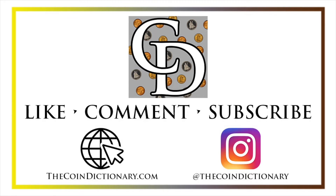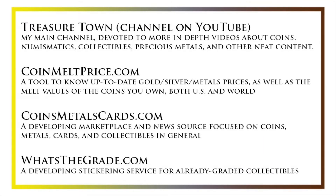I'd also like to draw your attention to some other helpful coin resources, such as my other YouTube channel, Treasure Town, which does more in-depth videos about coins and collectibles, as well as coinmeltprice.com, which shows up-to-date precious metals pricing and the melt values of coins you own, coinsmetalscards.com, which will be both a marketplace and news source for coins, metals, and cards, as well as whatsthegrade.com, which will develop into a stickering service for already-graded collectibles. Have a great day, and I hope to see you on some of our other videos.